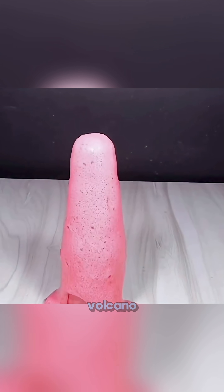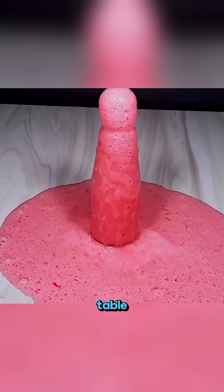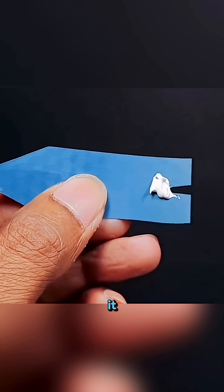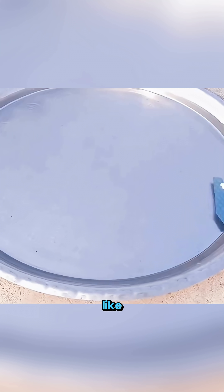It erupts like a tiny volcano right on your table! Cut a piece of plastic into a leaf shape, rub a little toothpaste on the back, place it on water, and it shoots forward like a mini motorboat!